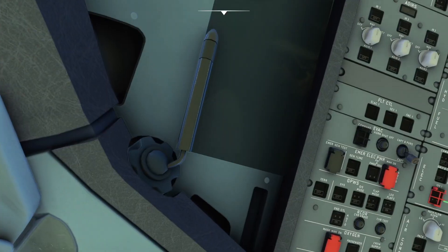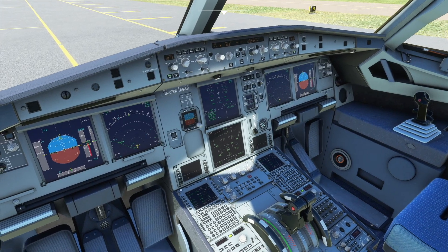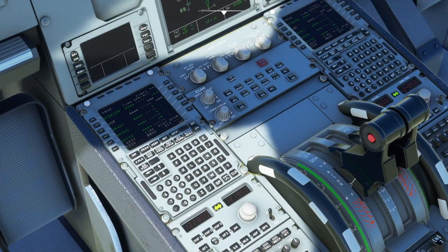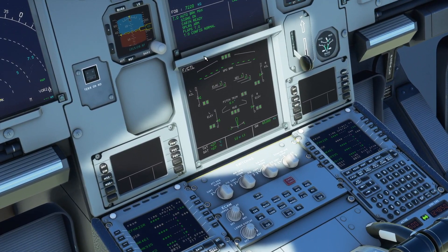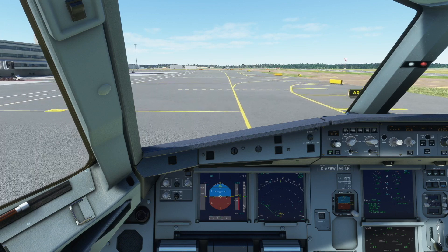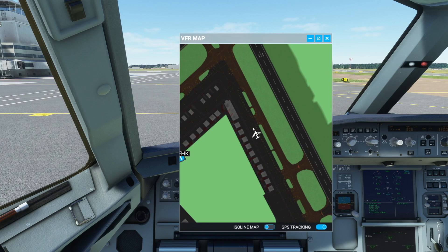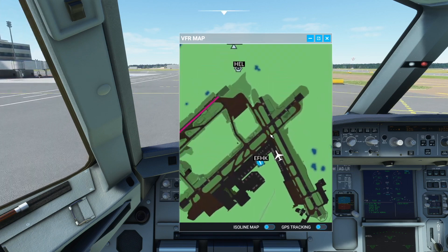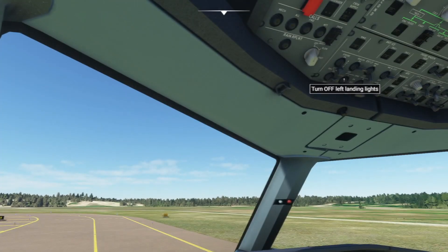We're going to do a cabin check. We do that by pressing the call — ding dong, there we go. The cabin is now ready. We're going to do a takeoff config test as well, which is down here. Takeoff config normal. Let's get the GPS track and zoom in — so this is our route.